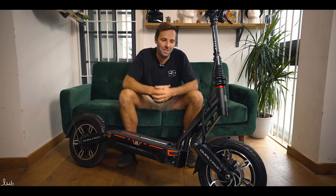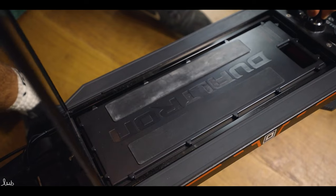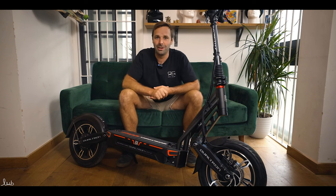The big difference with this scooter, and in true Dualtron style, is they've put massive motors on it, a massive battery, and a million lights as usual.